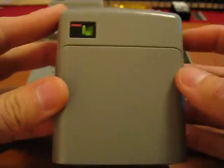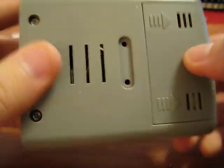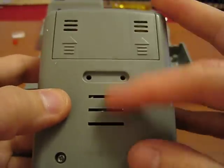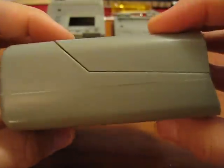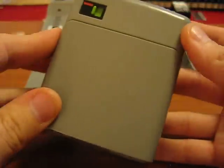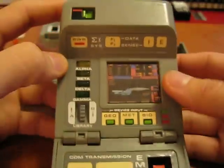As you all probably know, this is an original Playmates tricorder, unmodified, from the factory. Actually, this one already has the belt clip removed, just to make it a little bit more of an authentic type of tricorder. And as you know, nothing happened with this unit until you actually hit the power button up here.